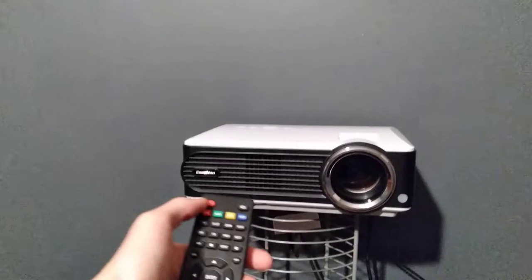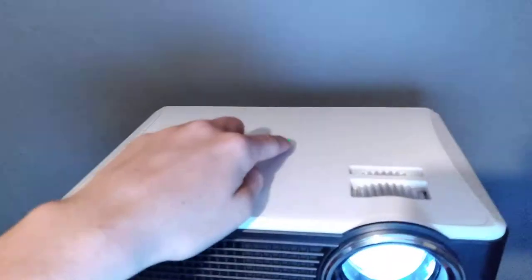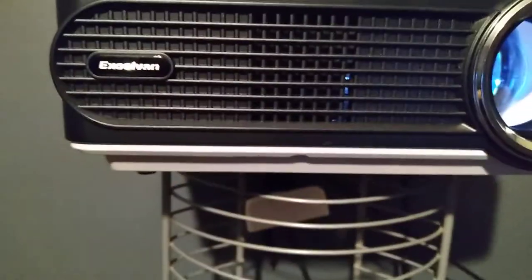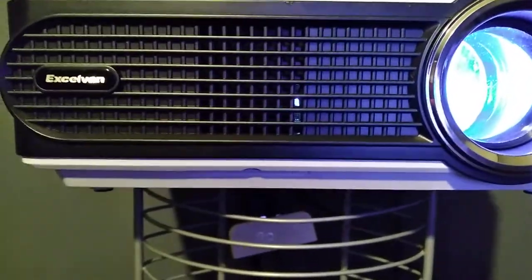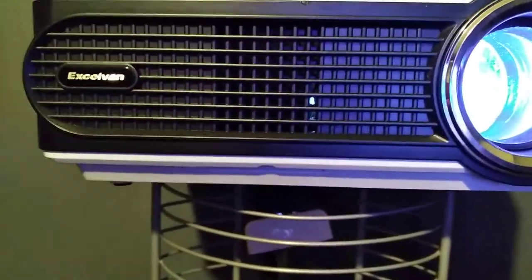Aiming the remote at the projector, it powers right up — no problems. The fan is a little loud but not distracting, especially once you have music or movie audio playing.